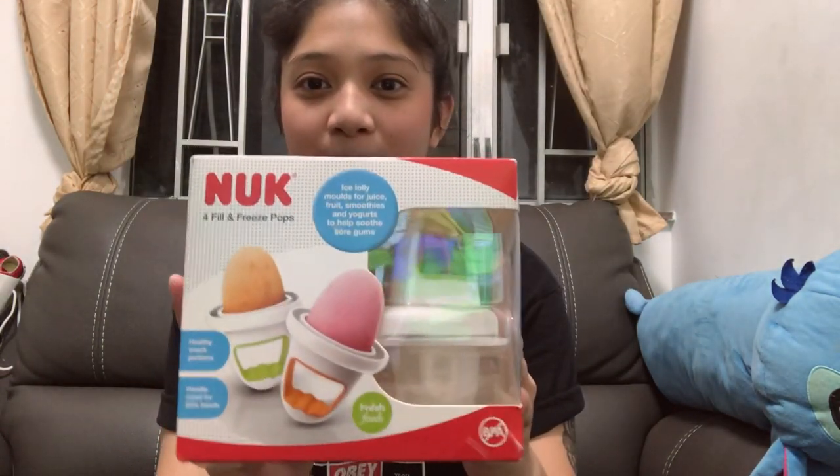Hey guys, welcome back to my channel. I thought I could do something different today and do a little unboxing and product review. The product I'll be reviewing today is the Nuke Fill and Freeze Pops.